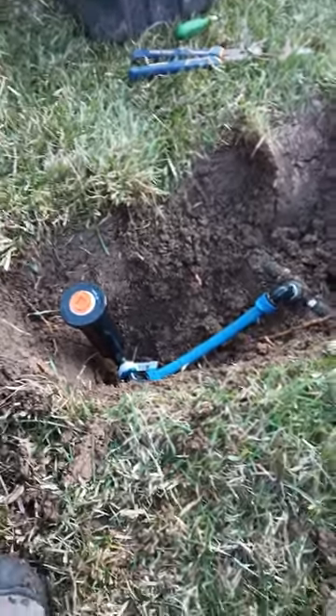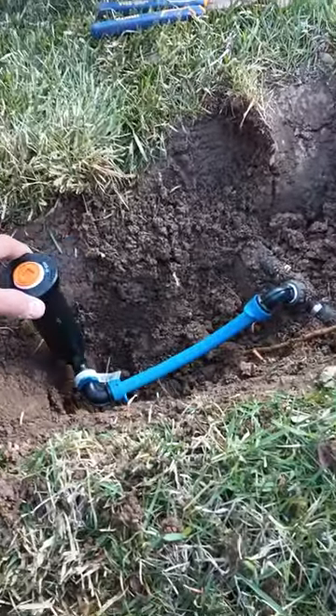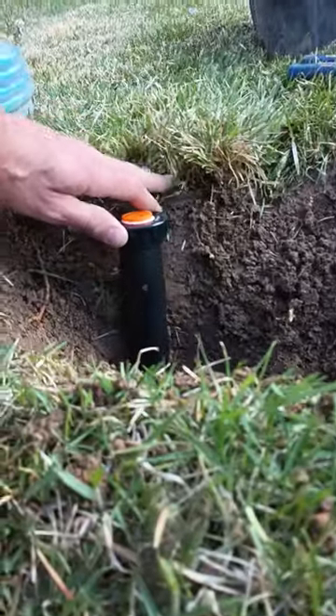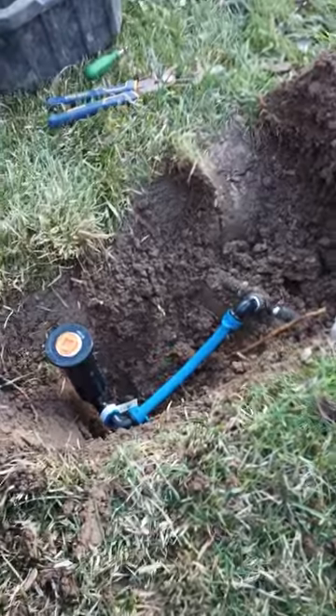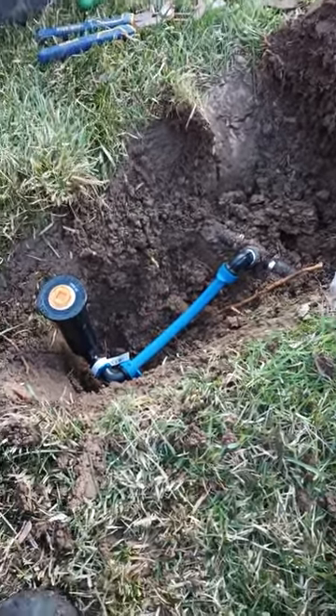However, the point being, this is the easiest compression fitting. It lasts for a long time. I've been installing these for 15 years without any issues, and now you can set it to grade so that you don't run over it with the lawnmower. Anybody else showing you any other way to put it in is showing you the wrong way. This is the best and the correct way — do it this way.